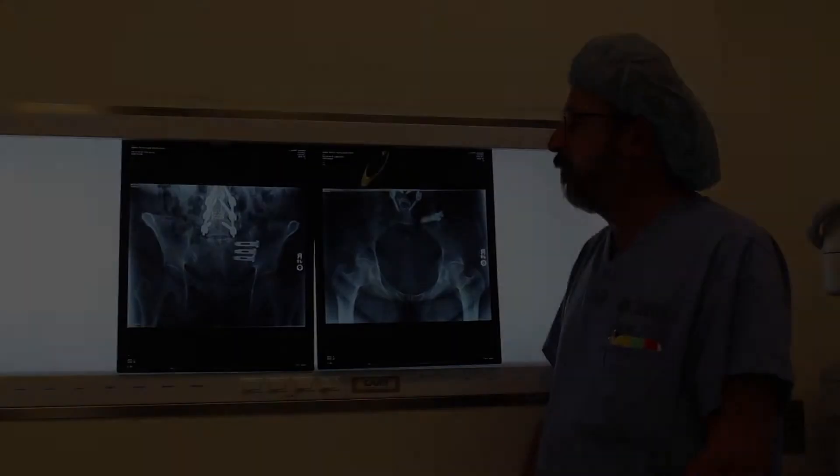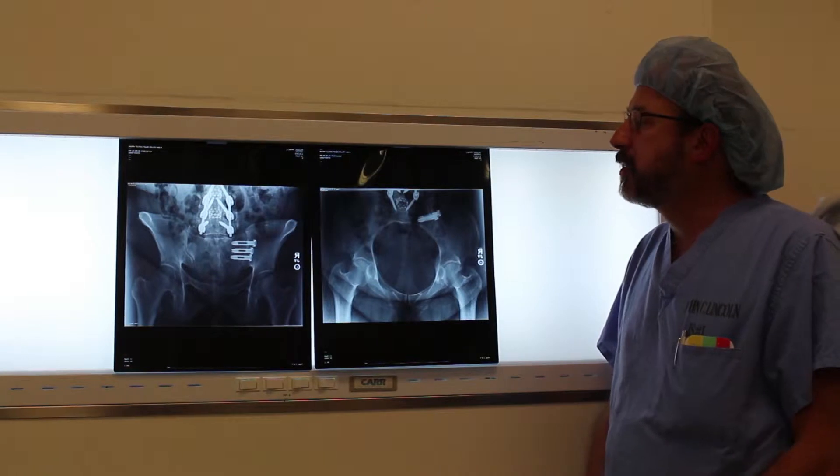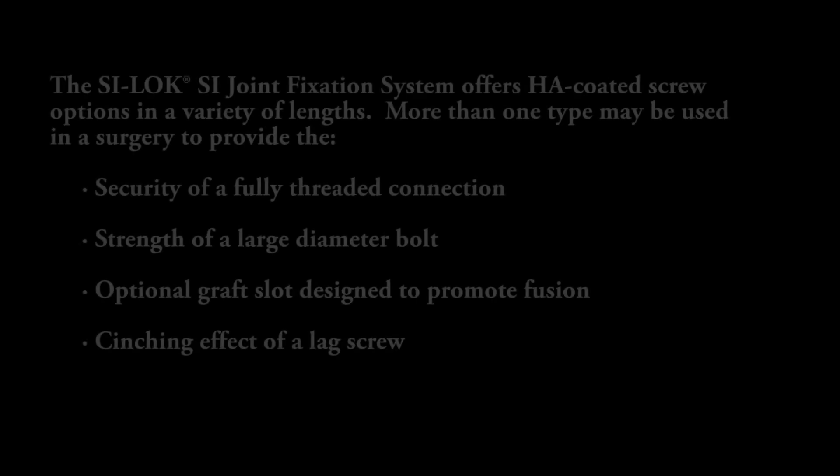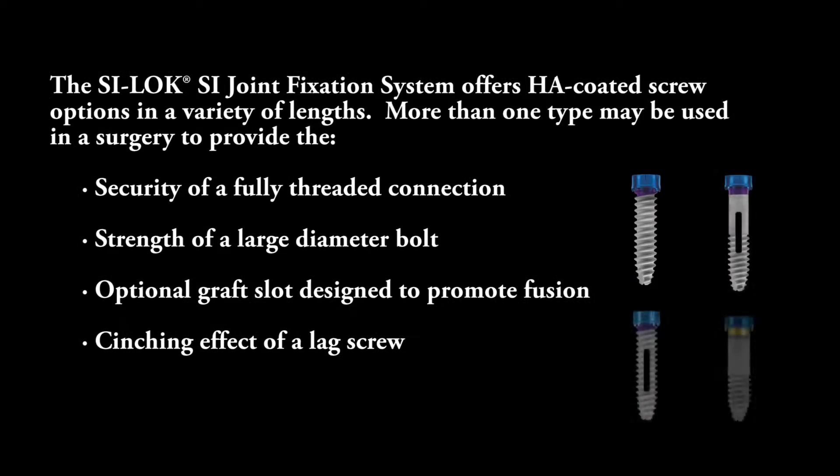I like the concept of hydroxyapatite coating, so you get some early spot welding or adherence to the bone. I also like the slotted screw design concept as well as the washer.